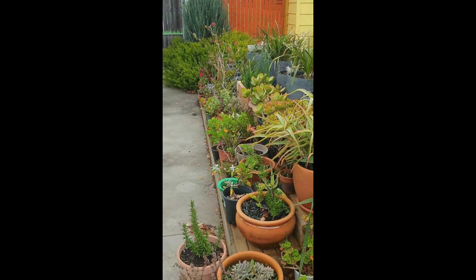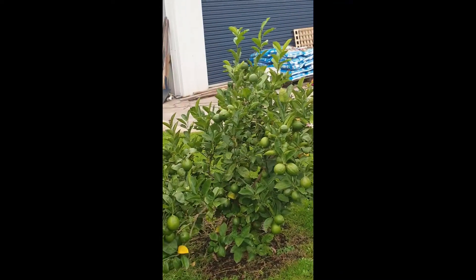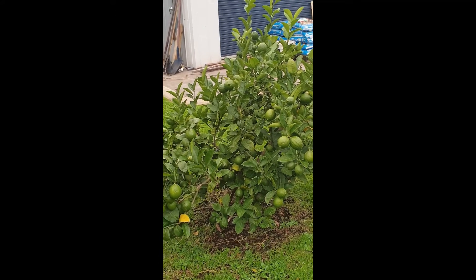Another little bit of my garden — no reflections this time, no mirrors or glass in the backyard. This is what I call my orchard. These trees were all planted about four years ago. This one is my lemon tree.